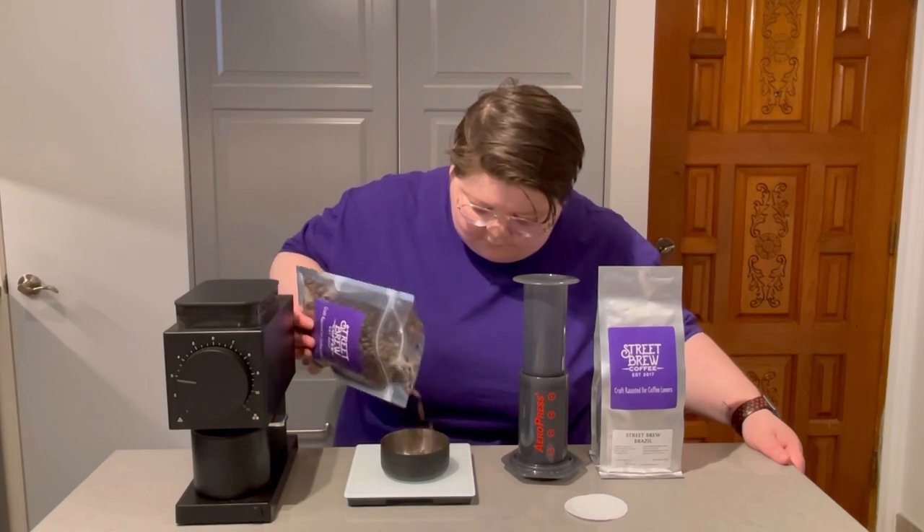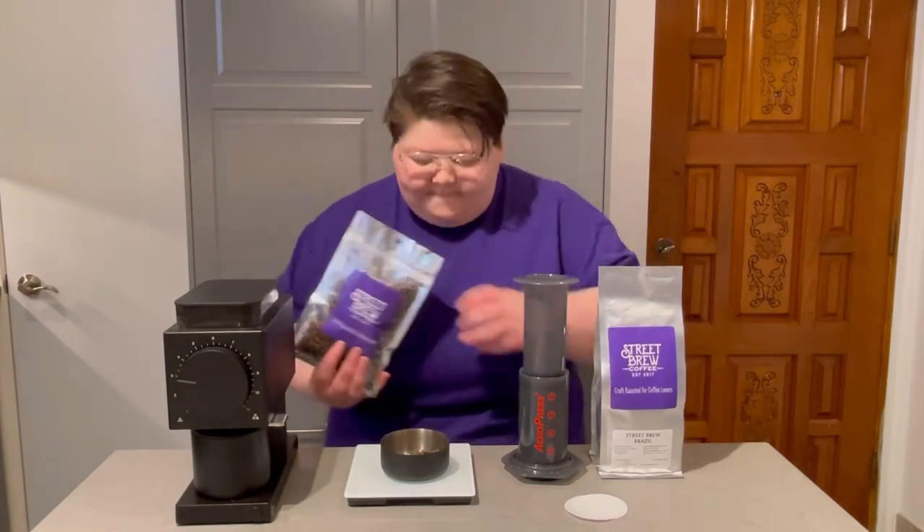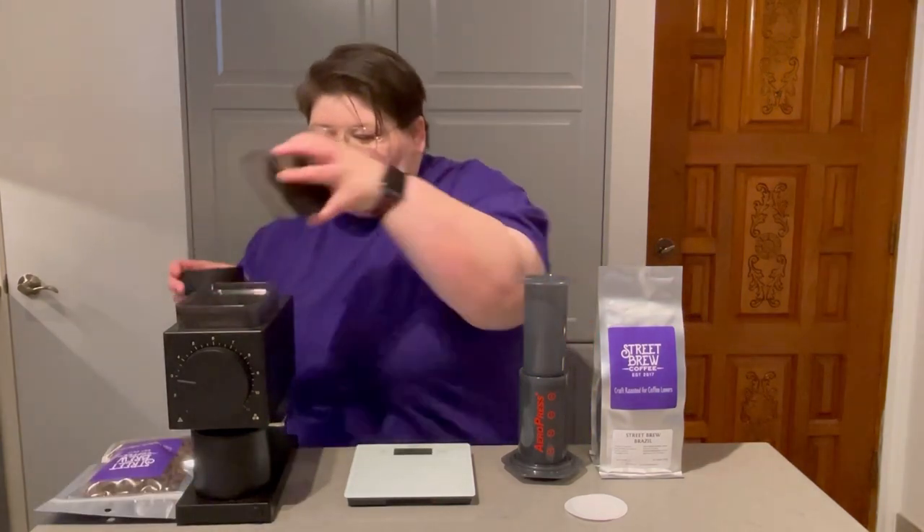Without further ado, let's dive into the brew. First thing you'll want to do is weigh out 15 grams of beans, which doesn't sound like a lot, but the Aeropress makes a killing with smaller portions.